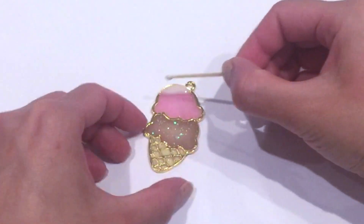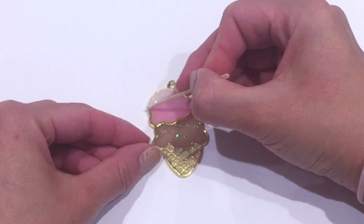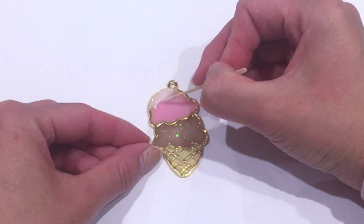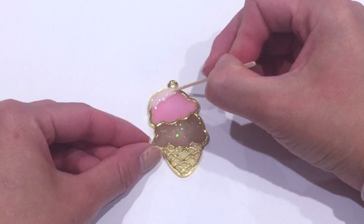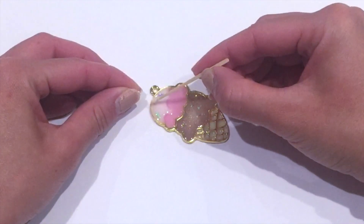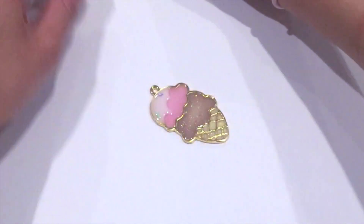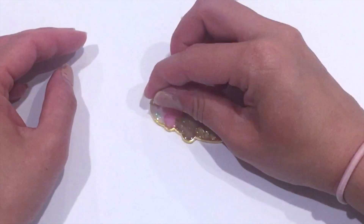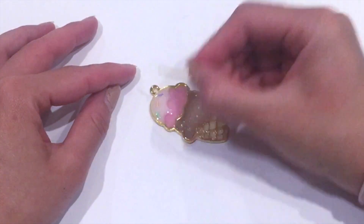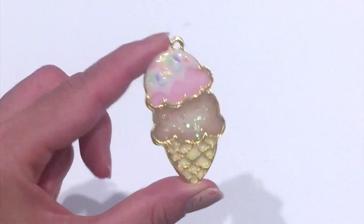I took some white UV resin that I created and I'm going to dab a little bit on the top corner of my pink ice cream scoop, dragging it down a little so it looks like it's dribbling. Then I'm gently laying each of the sprinkles into the white UV resin, making sure all the colors are represented so it looks really nice, even, and colorful. Once you're happy with how that looks, go ahead and put it under the UV lamp — mine was two minutes.